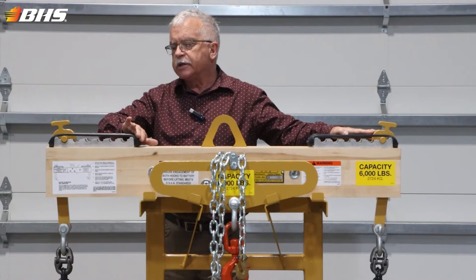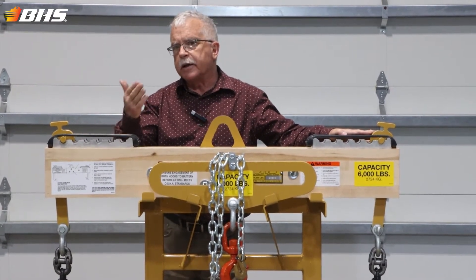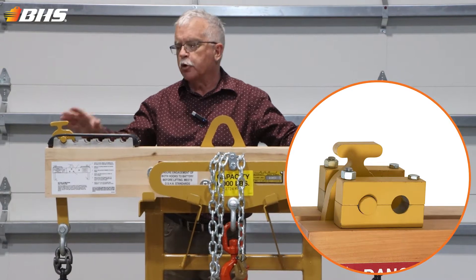We can accommodate some non-standard requests. For example, if your fleet is made up of all the same dimension batteries, you may want to affix these hooks in a permanent position.